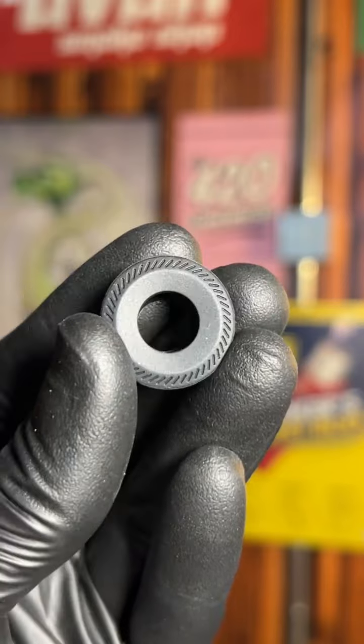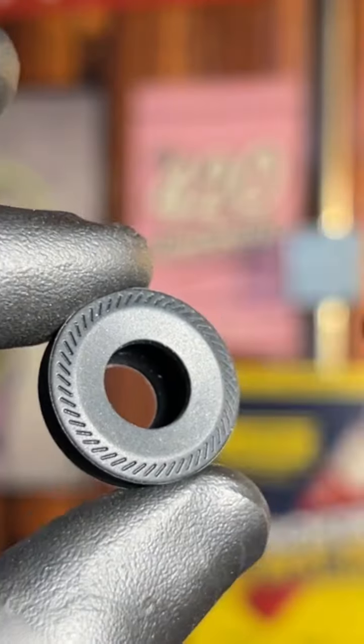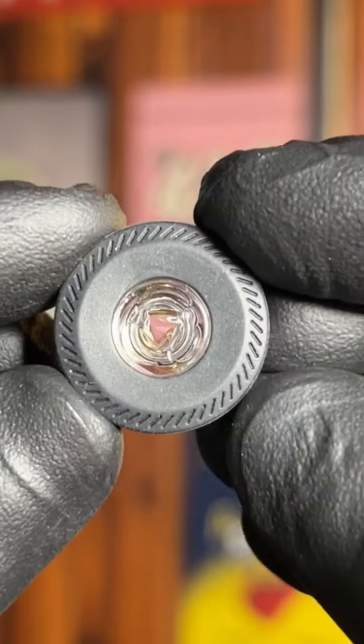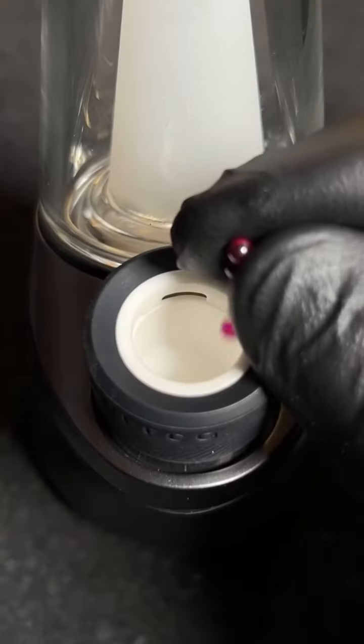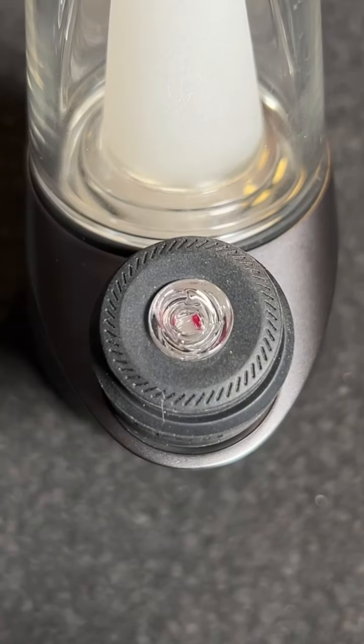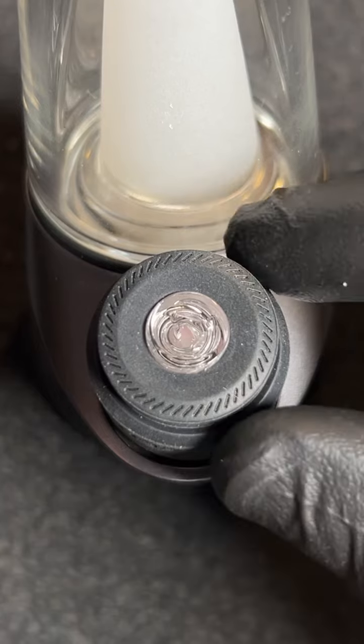Pop out that ball cap and you're going to be left with just a silicone ring — this is all you're going to need for the setup. The Bradley Miller fits right in there, so you're going to be replacing that ball cap with the Bradley Miller. It is low profile and looks exactly like this when you're done setting it up. Throw the three millimeter pearls in, lock the Bradley Miller spinner core into place, and you are spinning pearls with ease on your Puffco.